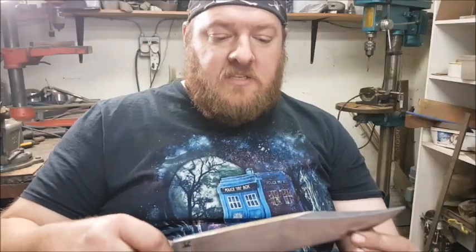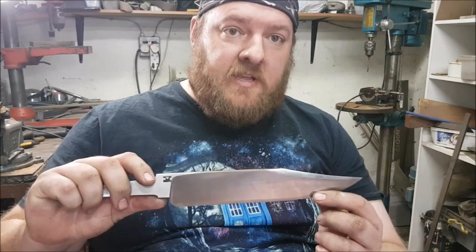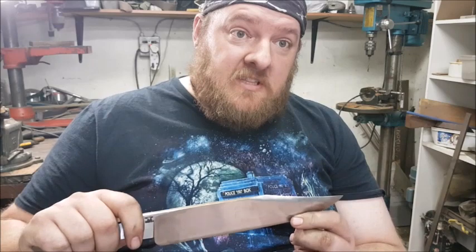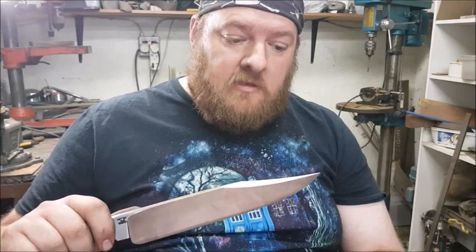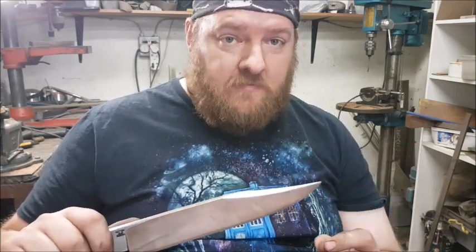The reason the edge flex test is such a good way to test if your knife has been heat treated correctly is that it subjects the edge to the most extreme conditions — by forcing the edge onto the rod and trying to break it, you're ensuring that your heat treating has been done correctly. And remember, it must flex and not chip and not stay deformed.